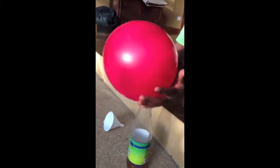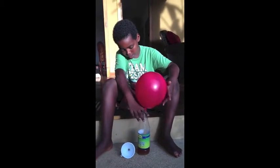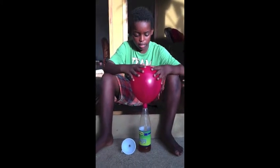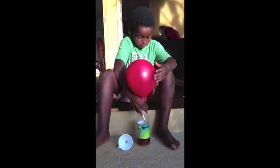What I saw here is that it's blown itself up. What's happened is that the two things mixed together made one thing called carbon dioxide, and that's what blew up this balloon.